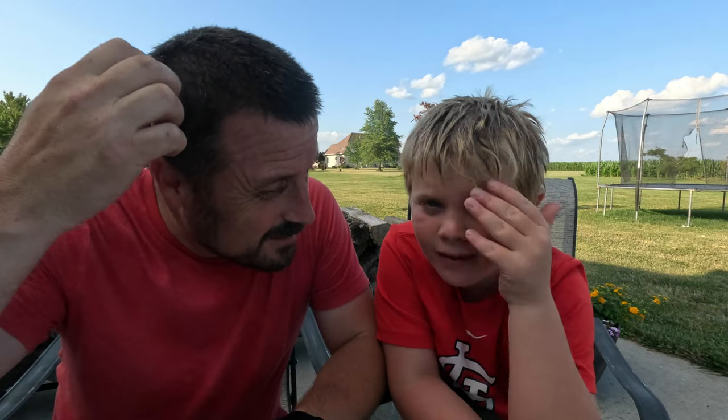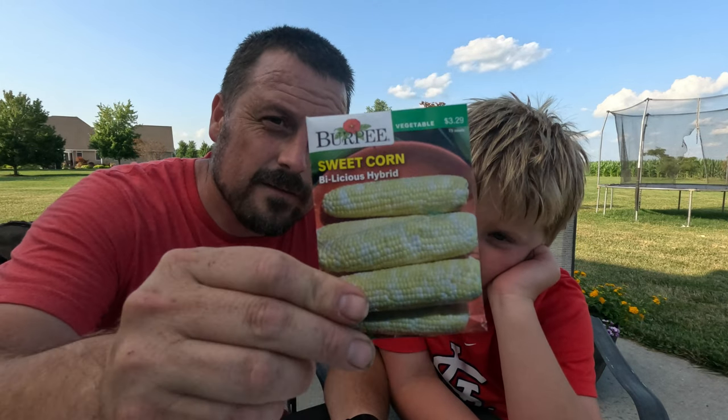Welcome back to another exciting video. Today, July 6th, we are going to plant sweet corn. Our first frost date is August 18th, which gives us over 100 days. We found some varieties we can grow in 75 to 80 days, so we think we're going to be good.